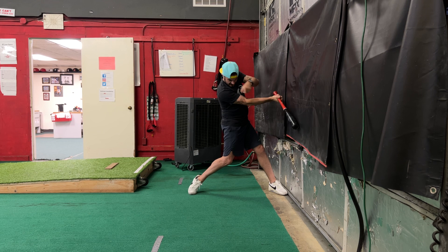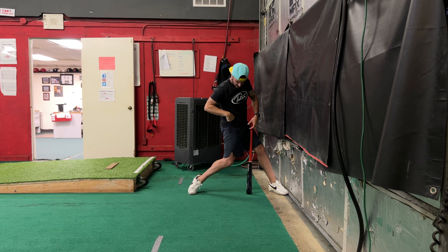And then contact — eyes at the point of contact here, stabilize with the body: head, shoulder, hip, and knee.